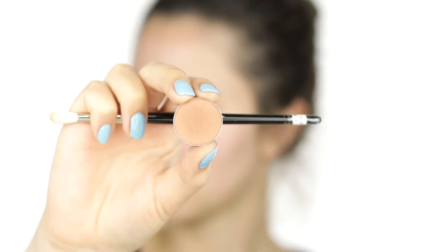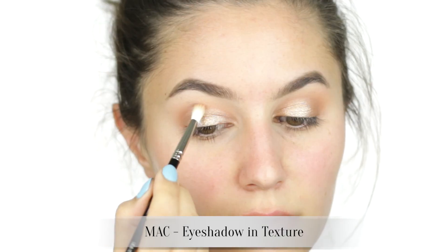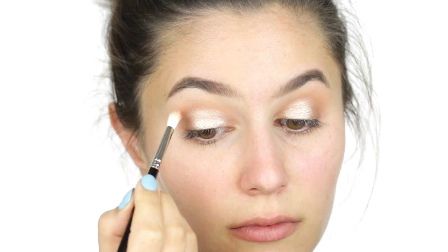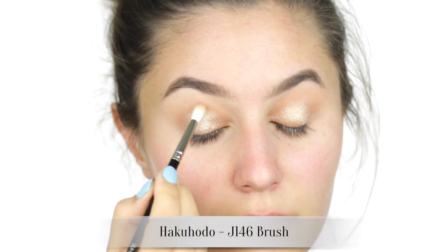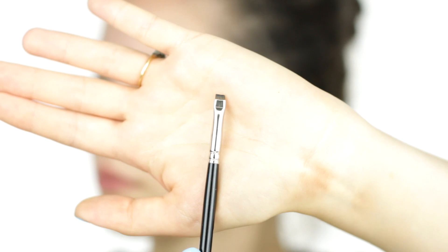I'm taking this moment to stalk people on Instagram — come on, we all do it. Diffuse the edges with something like MAC Texture, which is ideal for this purpose because it has a tiny bit of shimmer which aids in the blending process. Go for a satin eyeshadow — nothing too shimmery or the eyes will start to look frosty, which is not my thing, but it might be yours.